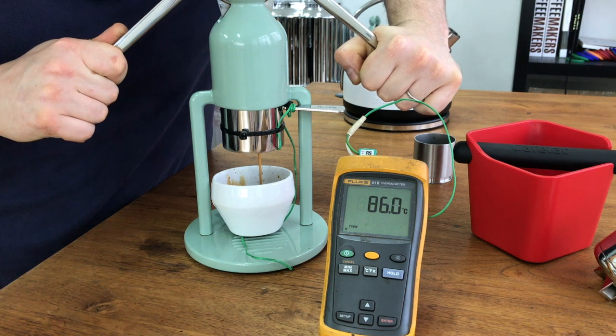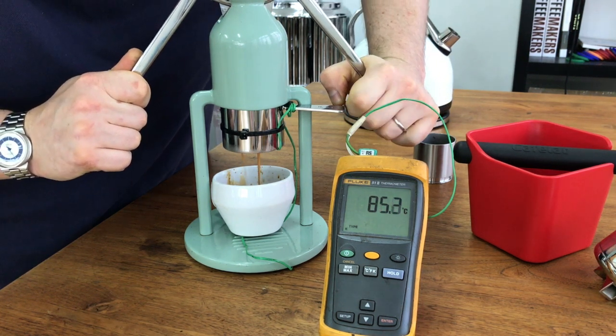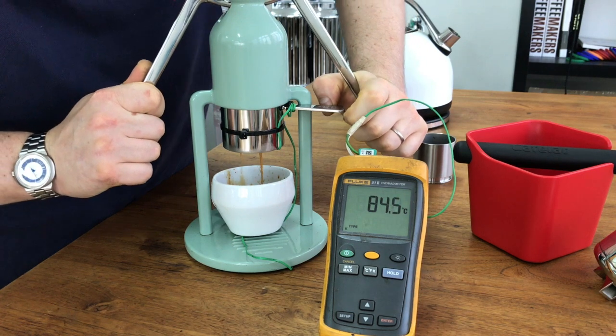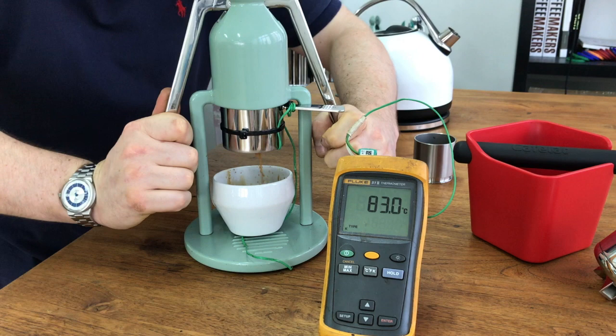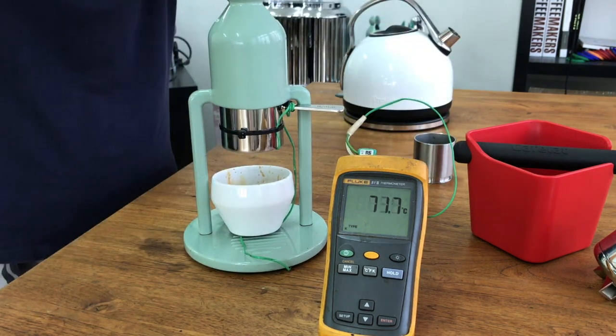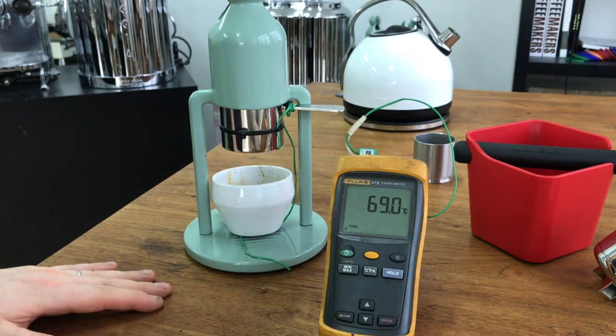The temperature is 85, 86 — probably should stop the shot there but we'll carry on. 84. So it's just a quick demonstration — we've got it up over 85.